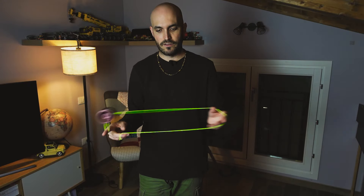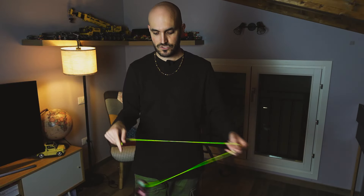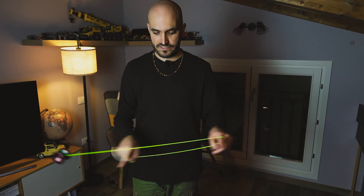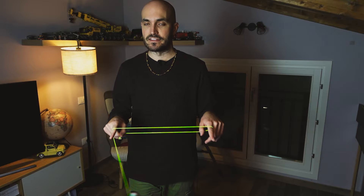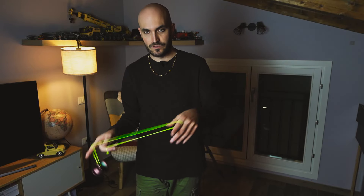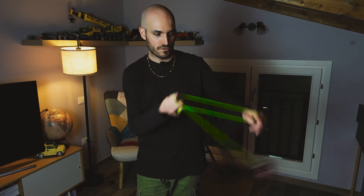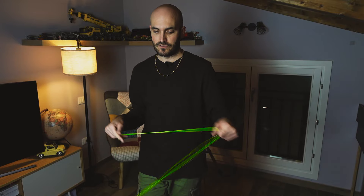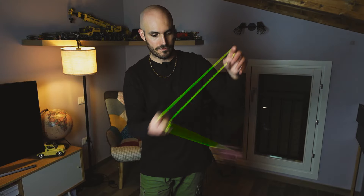To start off, you want to throw a one and a half mount and do this flourish right here. Basically when you have intercepted the string with the two hands, you want to delay a bit the entering into the one and a half mount, so the yoyo shoots towards the left, and then you go into the one and a half mount. This is just like the one and a half eli hop when you're doing this, but you're doing it while mounting.